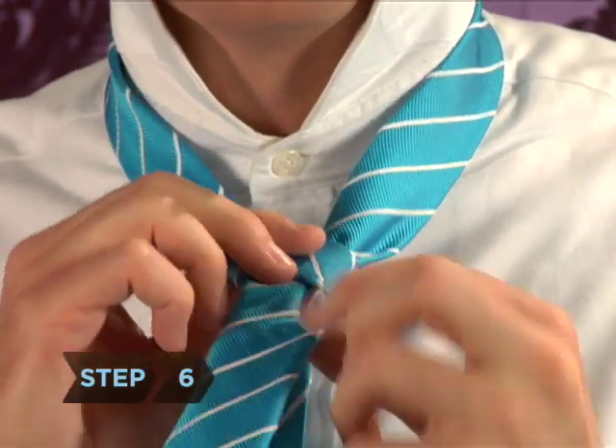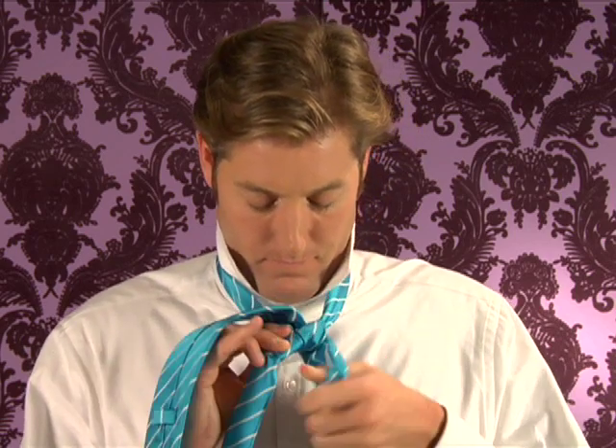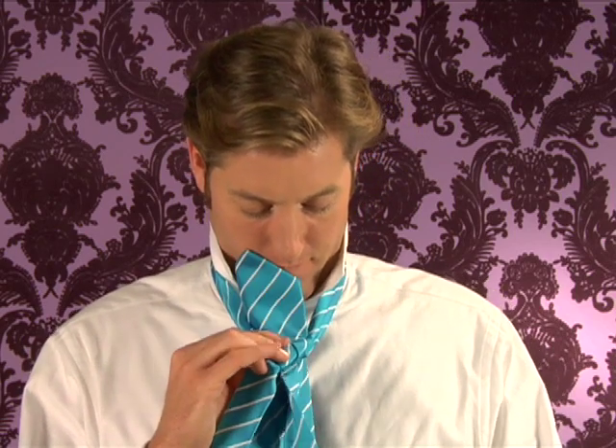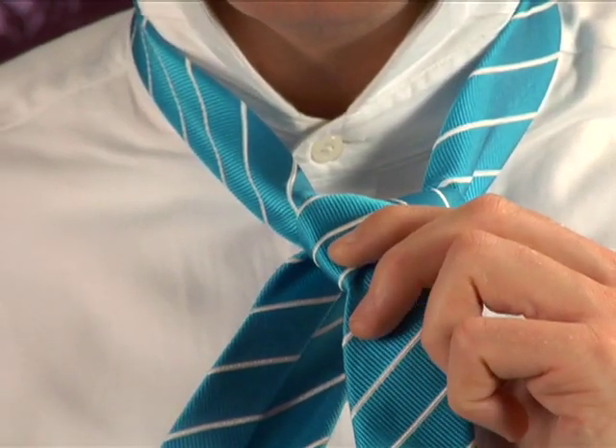Step 6: Take the wide end with your left hand and bring it to your left and then behind the knot, passing it off to your right hand. The seam of the wide end should now be facing out.